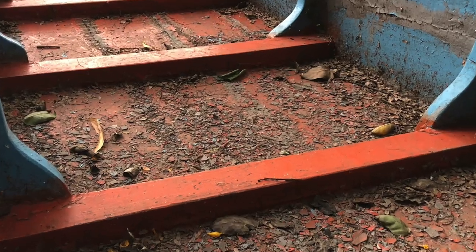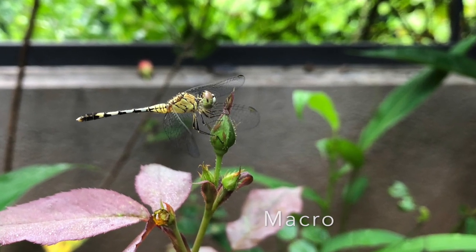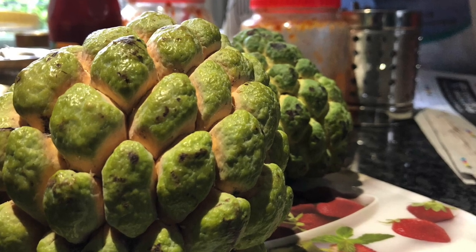The iPhone 8 produces pleasing colors and natural tones for almost all kinds of objects. Taking macro photos of flowers and insects is fun, and the incredible detailing of the shots is impressive.